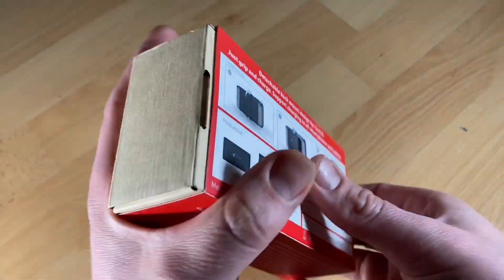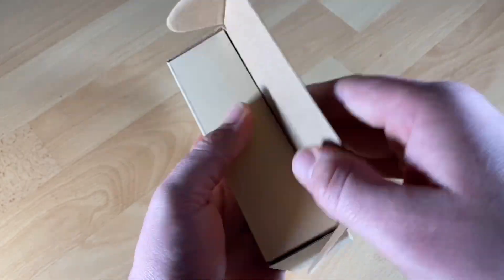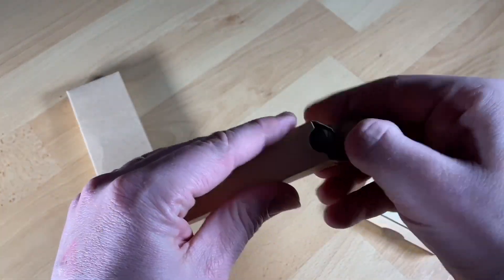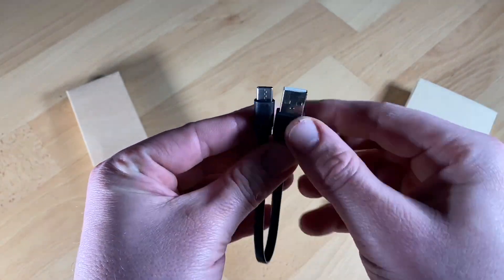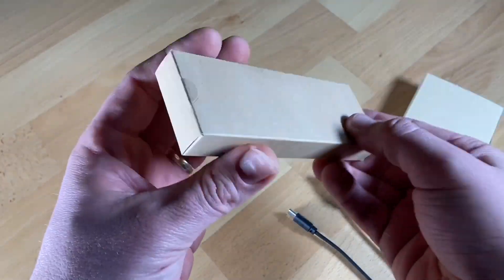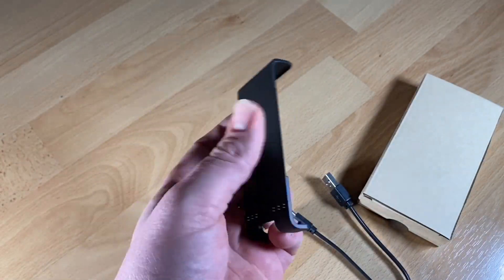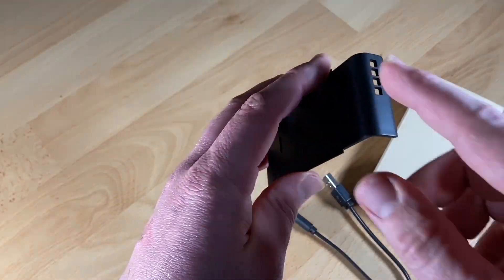Hello, today I'm going to show you an awesome unboxing video. Let me introduce you to a power bank for Nintendo Switch. It's a charging unit for your Nintendo Switch game console. I like it so much, and the problem out there is that the Nintendo Switch has a small battery inside, so you can only play for a couple of hours — but with this power bank you're able to play more.